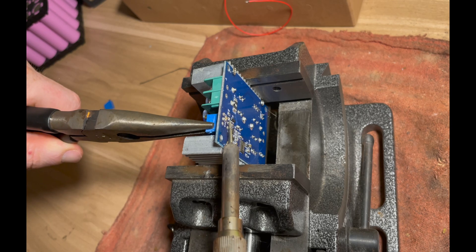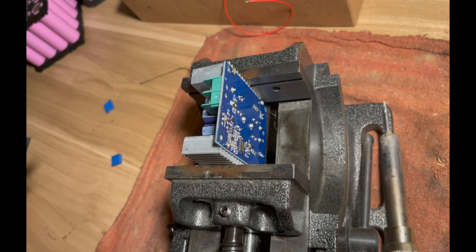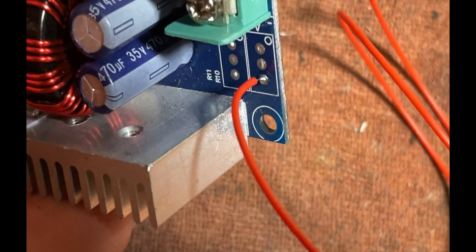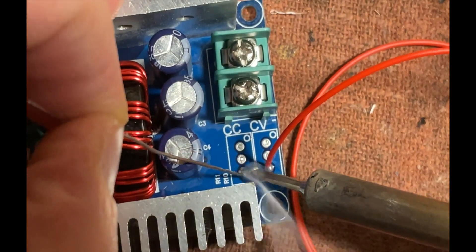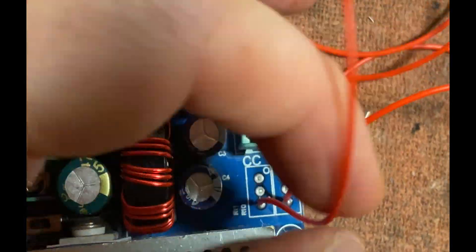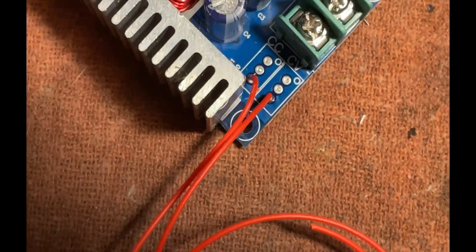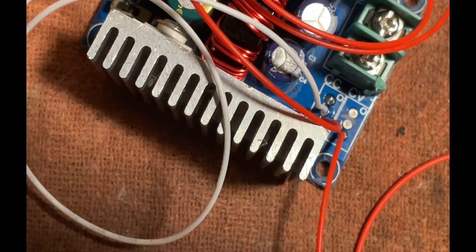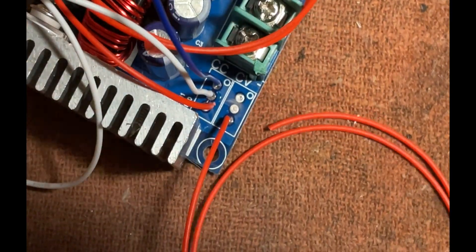Now we're going to remove the potentiometers from the buck converter just by heating up the solder on the other side and pulling with a set of pliers. We'll put some solder back on those pads and then we'll solder the wires from the 10k potentiometers — one for the voltage and one for the current. It's kind of tricky to solder these wires on because normally you'd be able to go all the way through the board and solder them on the other side. So here I just have to heat up the solder and melt it into the wire itself.